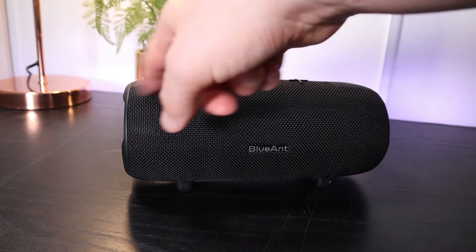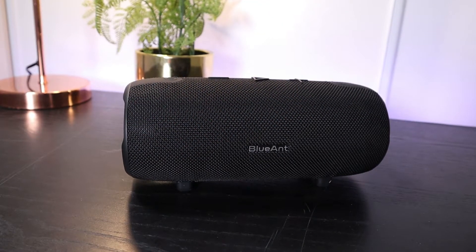This speaker makes some noises and it talks to you to let you know what you're doing. This is the sound that it makes when you turn on the speaker. The speaker will talk to you and let you know when you're connected via Bluetooth or when you've got the bass boost on or off.